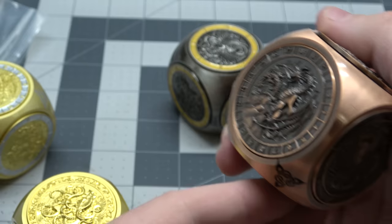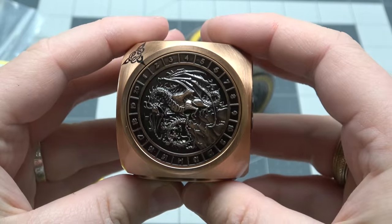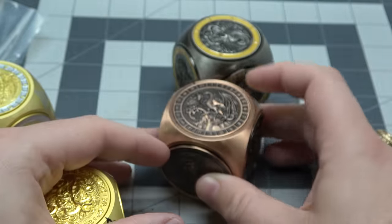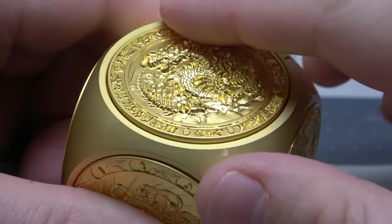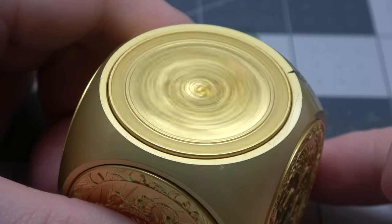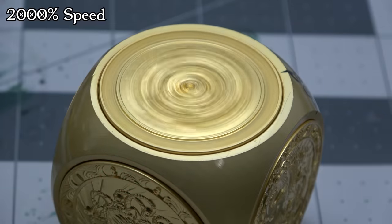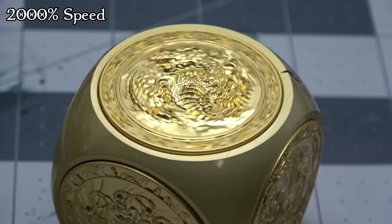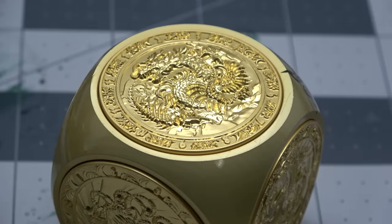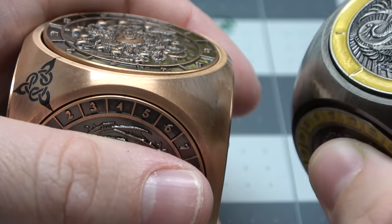One thing you might notice is that the faces are kind of weighted so that it falls further towards one end. That's not really a big deal because you're supposed to lay whatever face you're gonna spin on flat. You're supposed to stop it with your finger, because if you don't it will go on forever. At 2,000 percent speed it literally took a minute and a half for this thing to stop, so you're definitely gonna want to stop it with your finger.